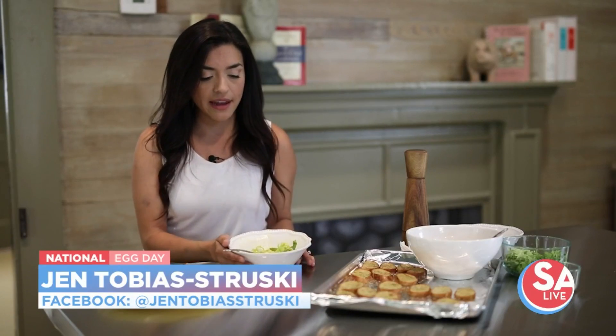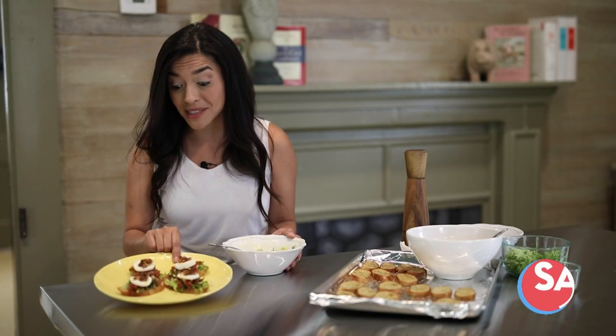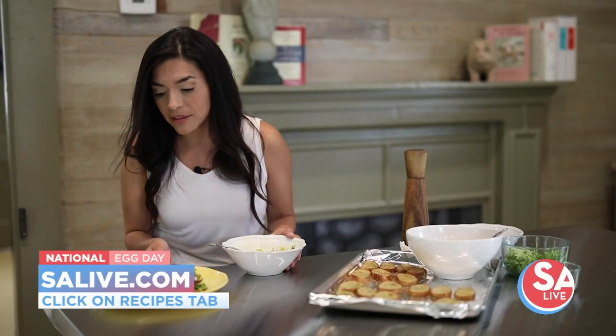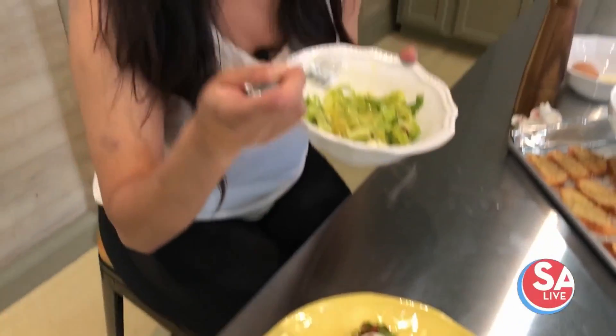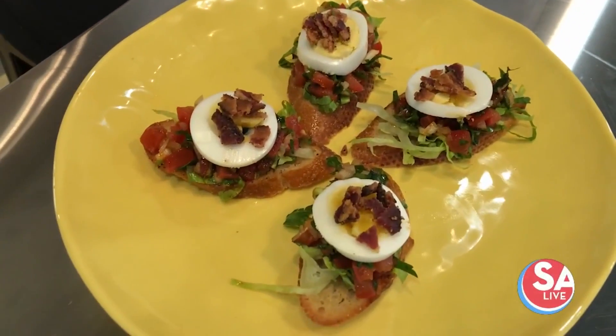Classes continue here at the Culinary Cottage. Be sure to check her website to see what she has to offer. Today we got to learn two egg-cellent recipes — very elevated, but the best part is that for around $6, you're able to feed 18 people this gorgeous-looking recipe. It's posted today on sa-live.com — just click the recipes tab. For SA Live, I'm Jen Tobias-Dressky. That egg on that salad looks so good.